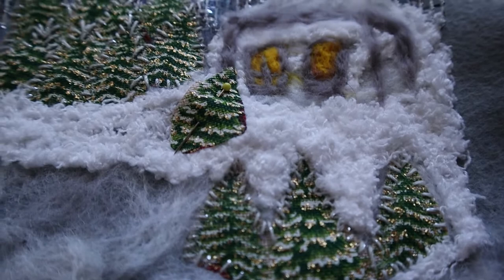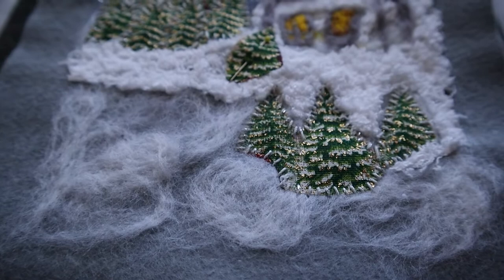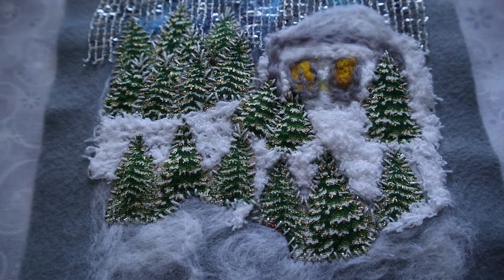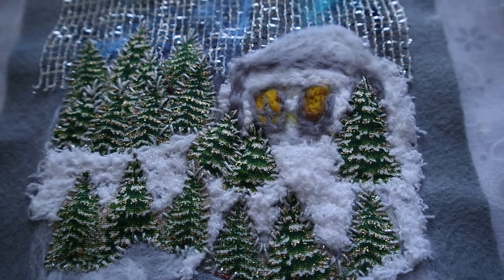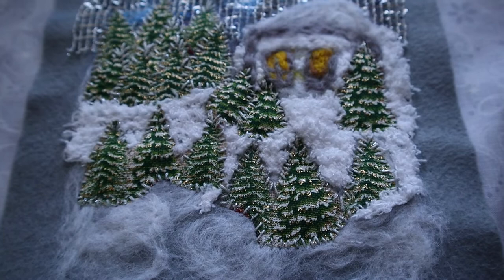I sewed another group of trees and now I will attach some individual trees around the house, and we will continue doing the same to the very bottom. I attached more groups of trees and individual trees. As I said, you can attach or sew as many trees as you like — less or more, it's up to you. Now I will continue creating the snow.